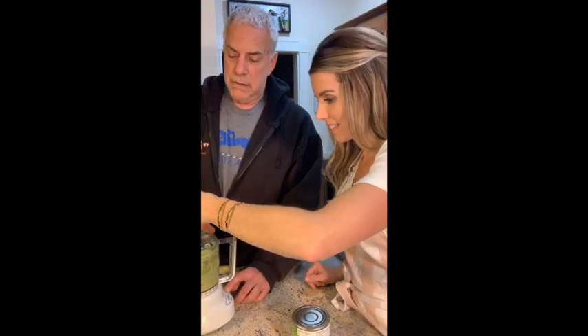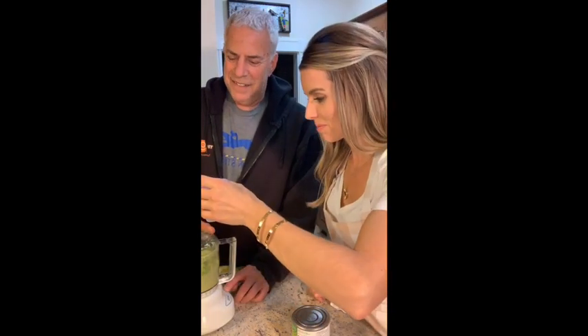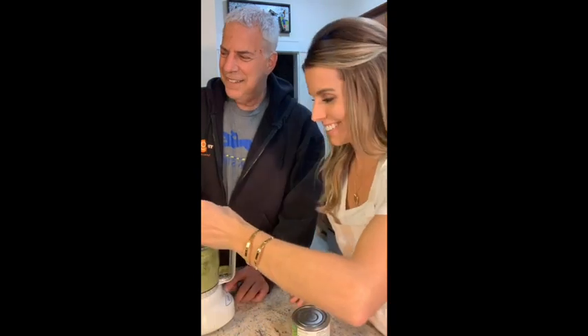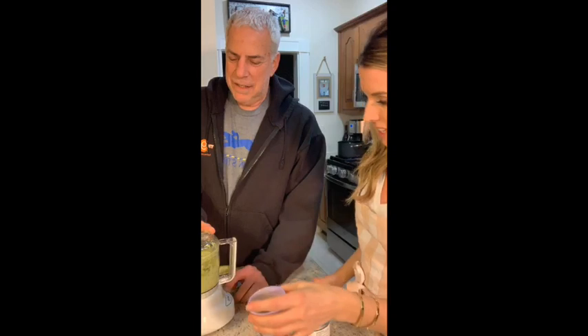It's working! I want it to be really creamy.